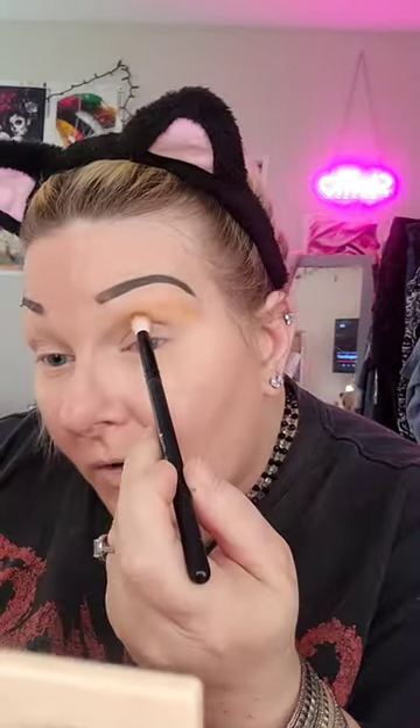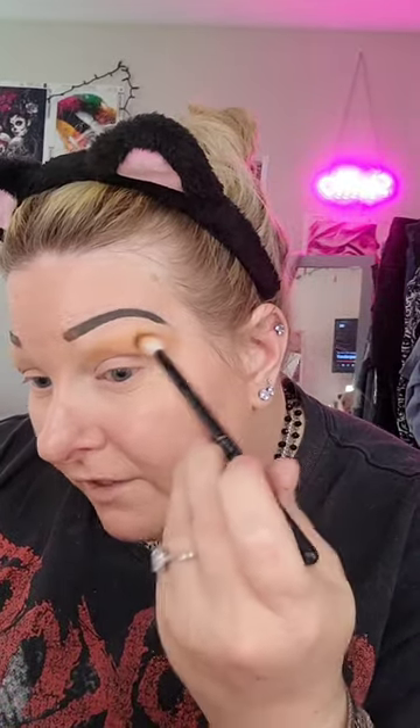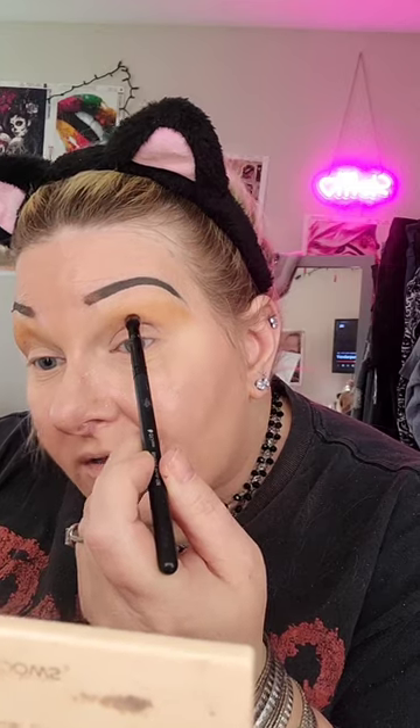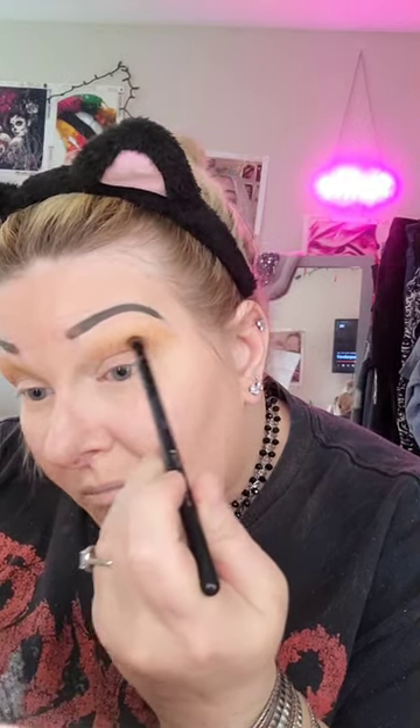You don't want to put too much on the inner corner. I want to give credit — I learned a lot of these tips from watching a video on how to do it, so I'm going to be using some of those tips but also putting my own Asian flare on it. I'm going to take a smaller blending brush and go into a dark brown and put that right on what is going to be my crease.